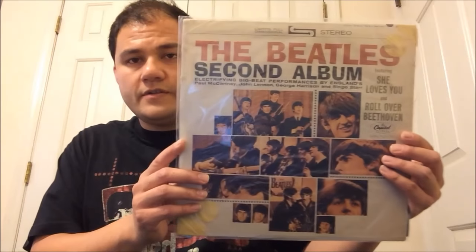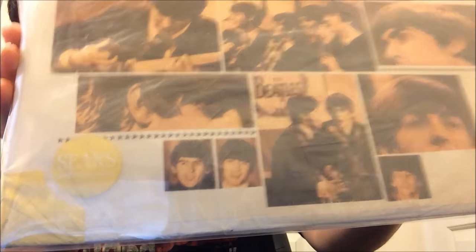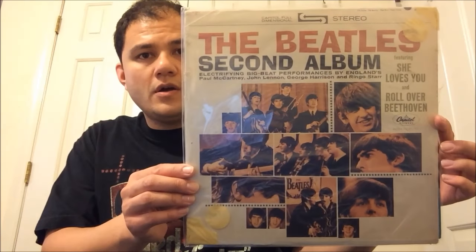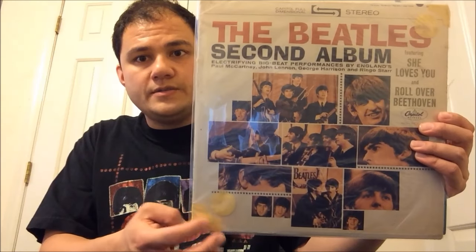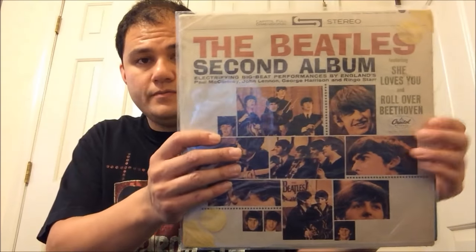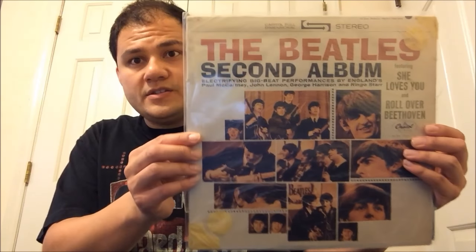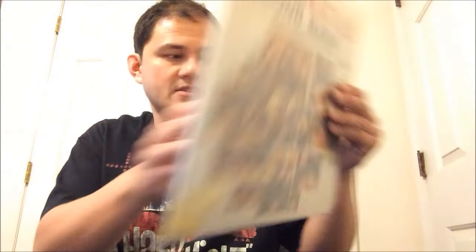This one just arrived in the mail today. Very happy to have this particular album in the shrink. First of the US albums I want to show is the Beatles Second Album, Stereo pressing. It came with the original Sears bag as a shrink. As most of you know, when these albums were first released in the early 60s, they originally came with the Sears bag — if you bought the records from Sears, they'd be wrapped in it. This was a nice little price and it looks nice too.